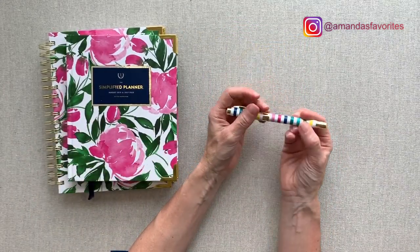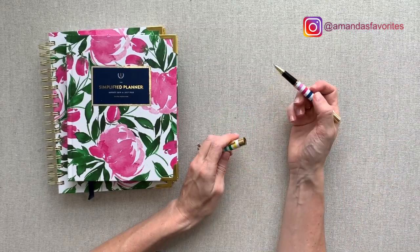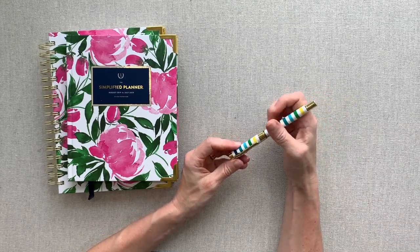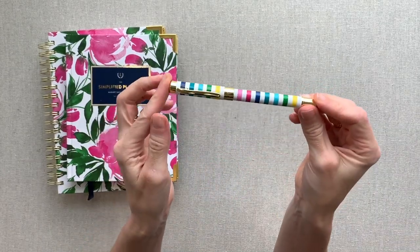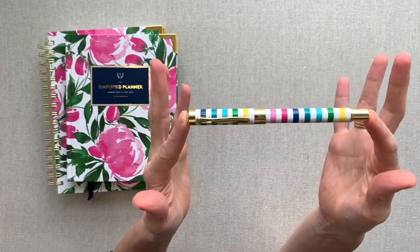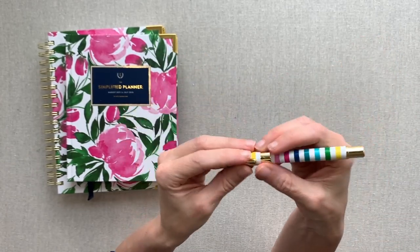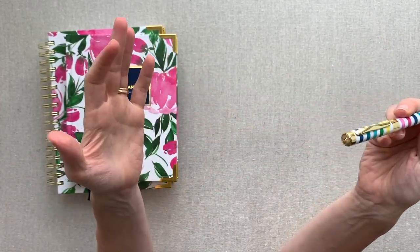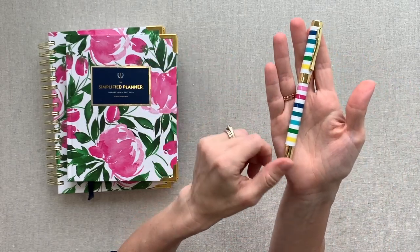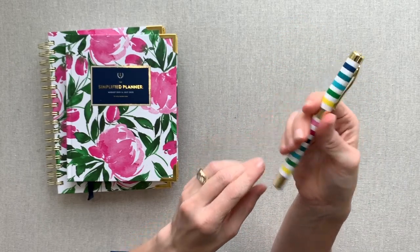But it is a beautiful pen and I'm glad I got it. It feels so good in hand — heavy weight, but not too heavy. It comes in a beautiful presentation box, making it a perfect gift. And since you can replace the ink with whatever you like, I highly recommend this pen. It's a win.